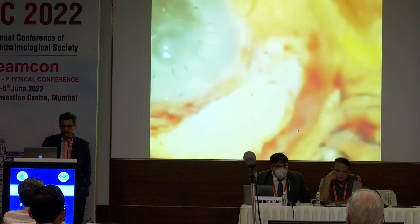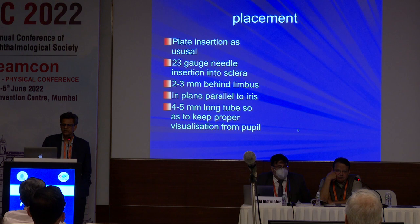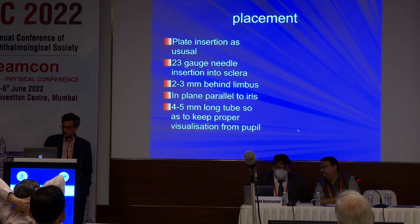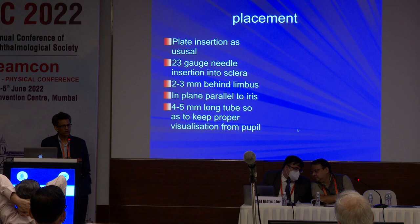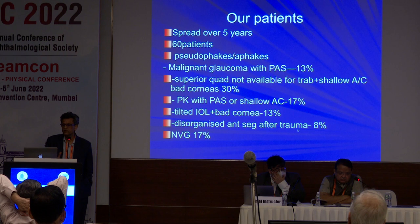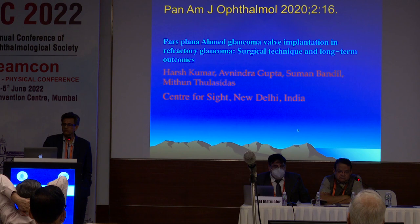Basically, you have to have a pars plana or pseudo-pars plana entry to do a posterior valve. A 23-gauge needle is used; go 2 to 3 millimeters behind. Keep the tube long so that it is seen in the pupillary area — initially I thought patients would complain, but none ever has. We have done 60 patients, which is the paper we published. Cases included malignant glaucoma, unavailable superior quadrant, shallow ACs, many trabeculectomies already done, PK with pars plana, tilted IOL, bad corneas, and NVGs. This paper was published in Pan American Ophthalmology in 2020.